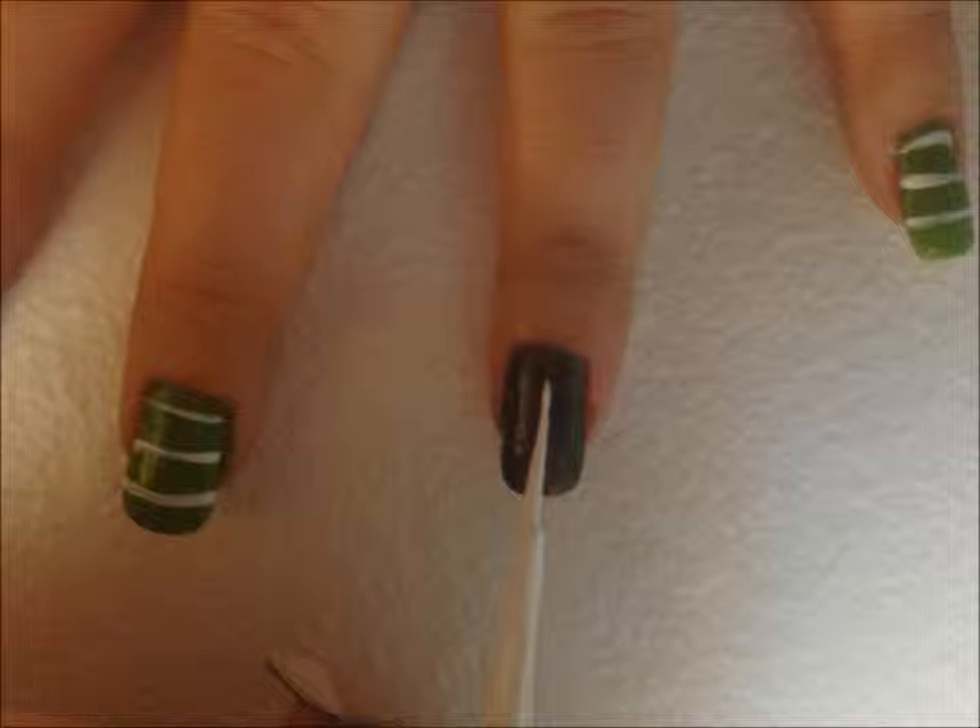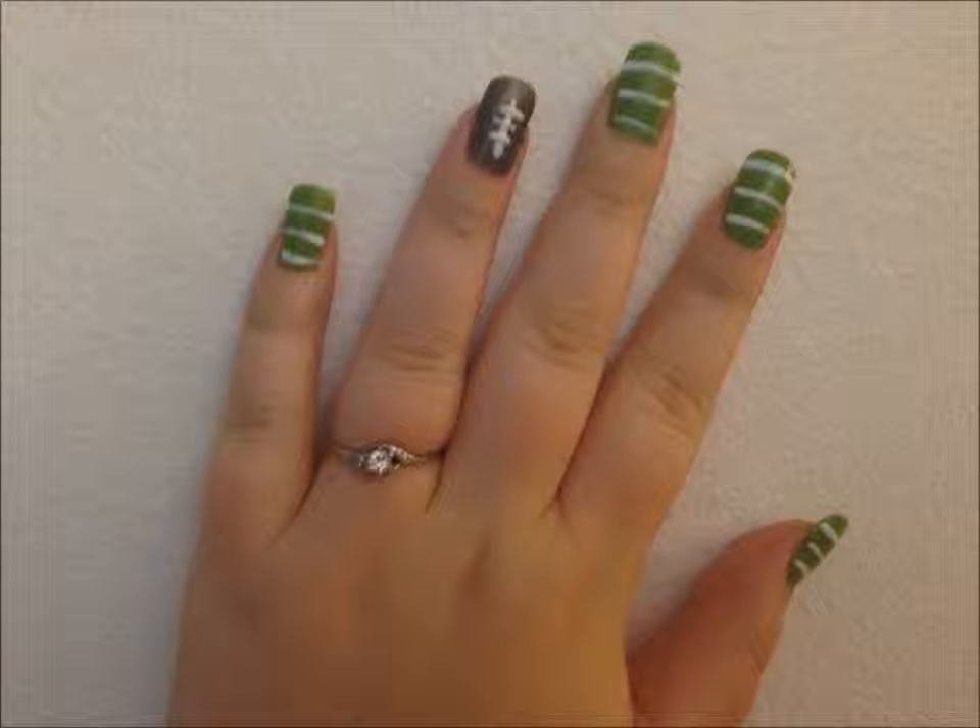Next, make a vertical line in the middle of your brown nail leaving a little space between the ends. Finally, make three small lines to finish off the laces.